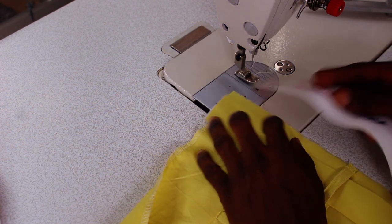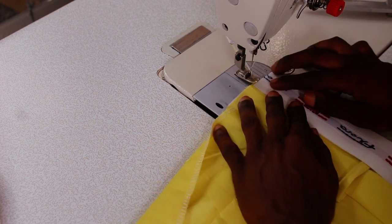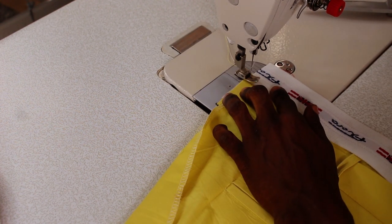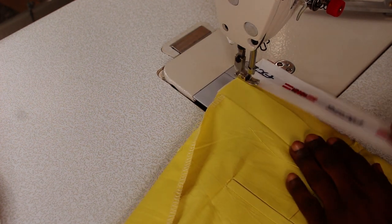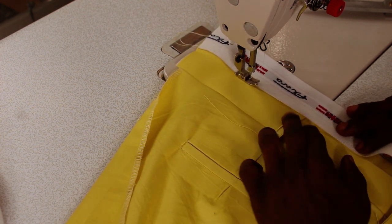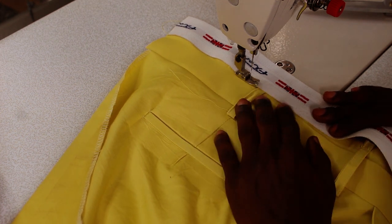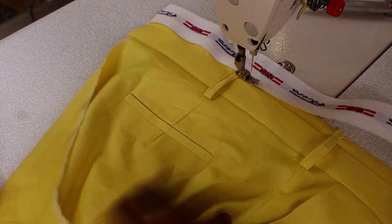The next thing I'll be doing is sewing this to the waist. Make sure your hand is straight. Make sure you're using exactly the same color thread as the belt strap — which is white here — so that it won't be obvious and your work will look neater.